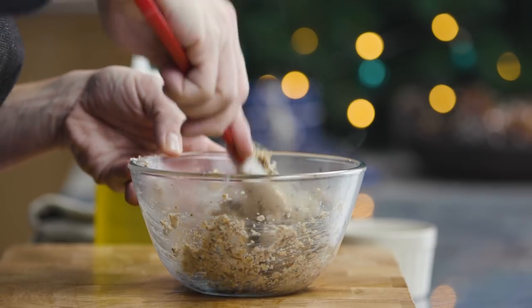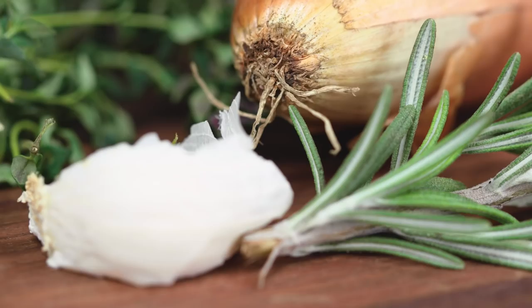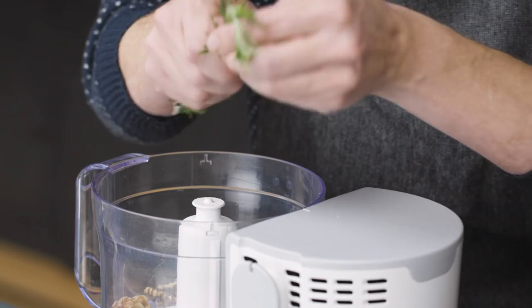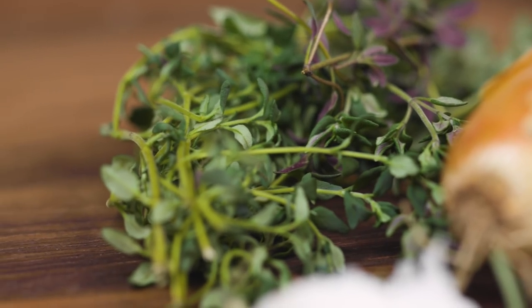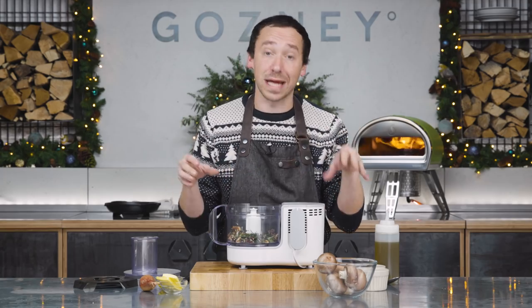The first thing we're going to make is our stuffing, which is going to be kind of like a mushroom duxelle. We're going to blitz up some mushrooms and some tasty bits, cook them with some butter and onions, and then stuff them in the pork. So I've got one clove of garlic here, and then we're going to add 50 grams of walnuts. To that we're going to add one sprig of rosemary — pull the leaves off and chuck them in. Next up we're going to add our thyme. I've got a few sprigs here; you want to end up with about two tablespoons of thyme.